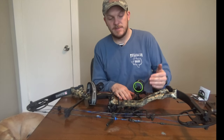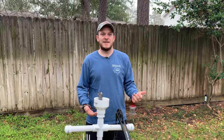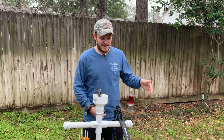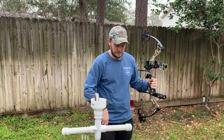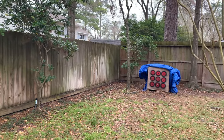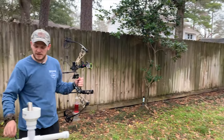Now that I have that set up, we can go ahead and take some practice shots. We're outside now — it's a balmy 29 degrees. We're going to get this sight sighted in. You'll need some Allen wrenches to adjust the pins. It's also nice to have a good-sized target to sight this in so you can see where your arrow goes and you don't screw up any of your arrows.